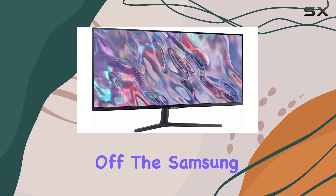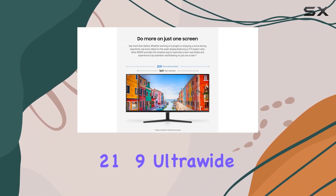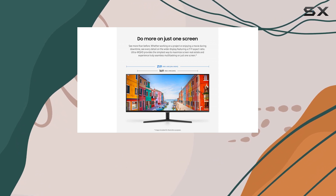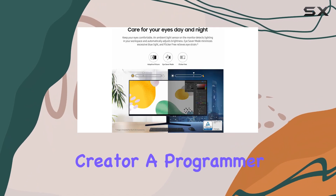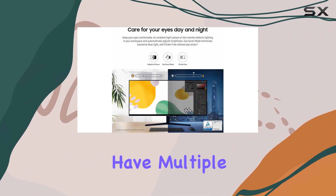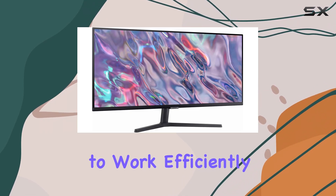First off, the Samsung Viewfinity S5 boasts an impressive 21:9 ultrawide aspect ratio, providing you with ample screen real estate to multitask like a pro. Whether you're a content creator, a programmer, or just someone who likes to have multiple windows open at once, this monitor will give you the space you need to work efficiently.